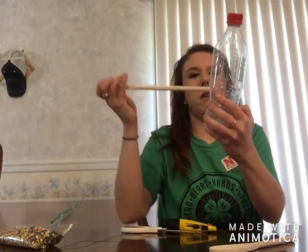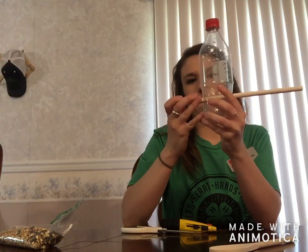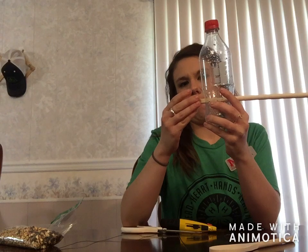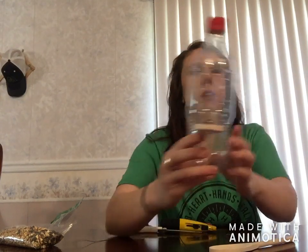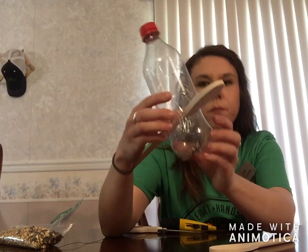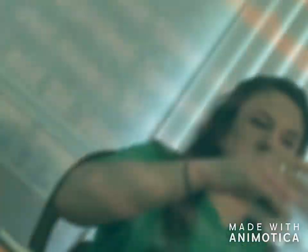You can see I have a hole right in there, and there is a gap above my spoon. That will allow for the bird feed to fill in the spoon.